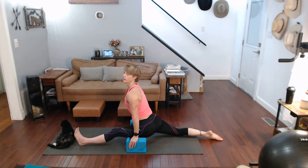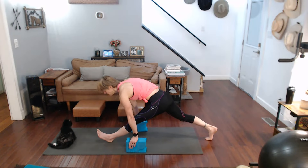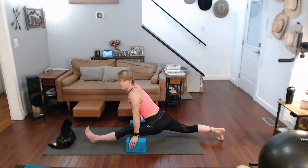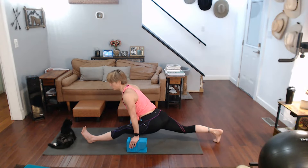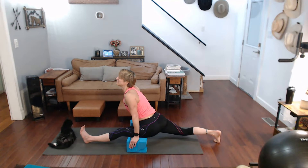Five, four, three, two, one — come up, slide it down and keep that leg straight for the full split. Ten, nine, eight, seven, six, five, four, three, two, one.